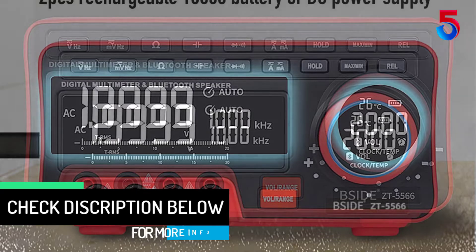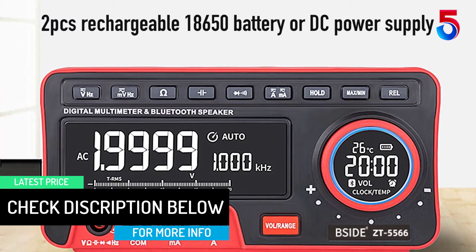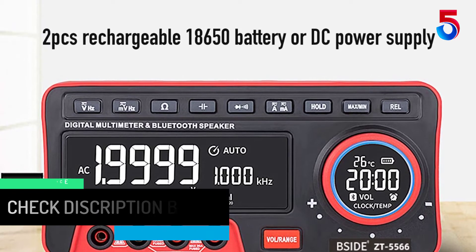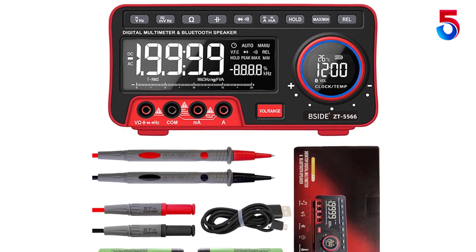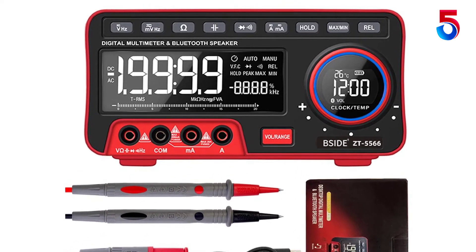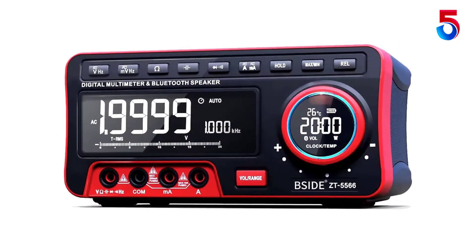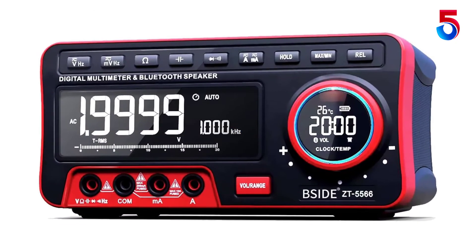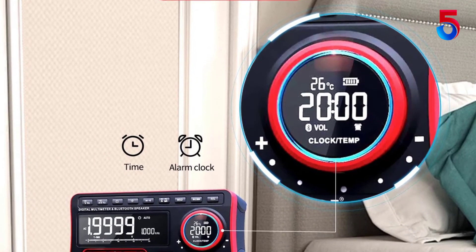Its EBTN LCD display ensures crisp results for the best reading experience, further improved by the dual-screen design. Besides measuring voltage, current, frequency, and capacitance, this multimeter also has an alarm clock feature for convenient timing. The multimeter is powered by two rechargeable 18,650 batteries.